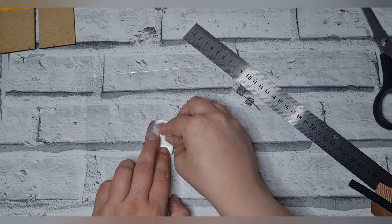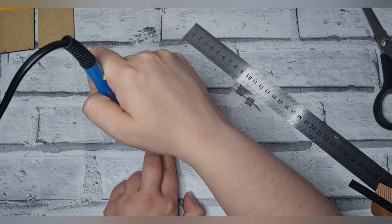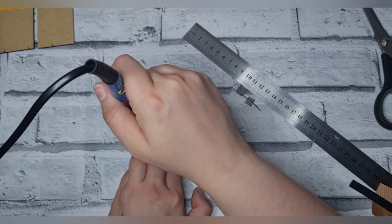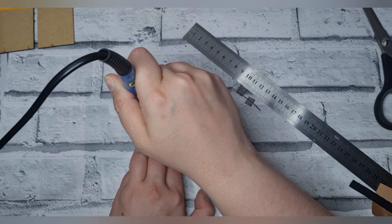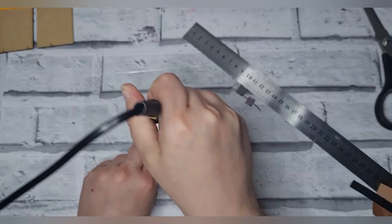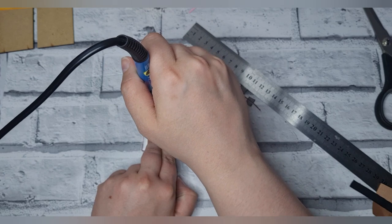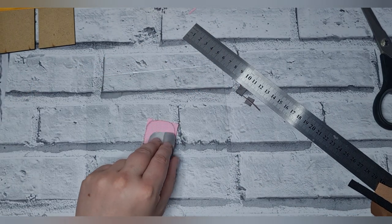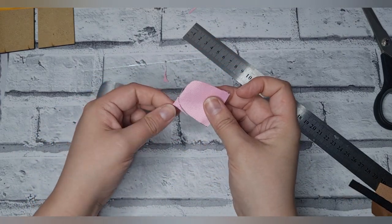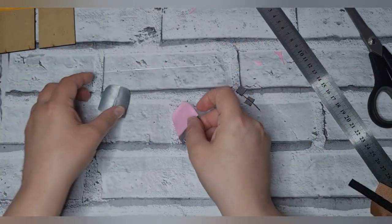Then from the template, place that here, take the tool again and just guide it around like so — you can just do that if necessary. So there's the eraser shape done.